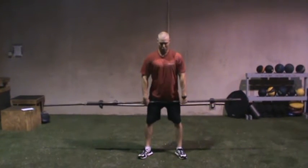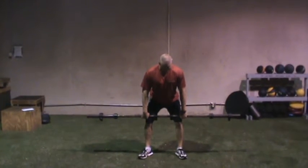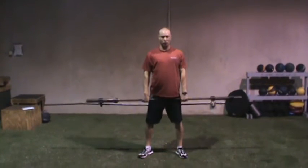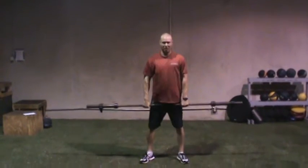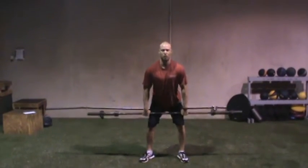We're going to curl the wrists under. We're going to push our butt back until the shoulders are coming forward and the bar is just above kneecap height. We do not want the bar resting on the legs. We also don't want any slack in the elbows — arms should be straight.